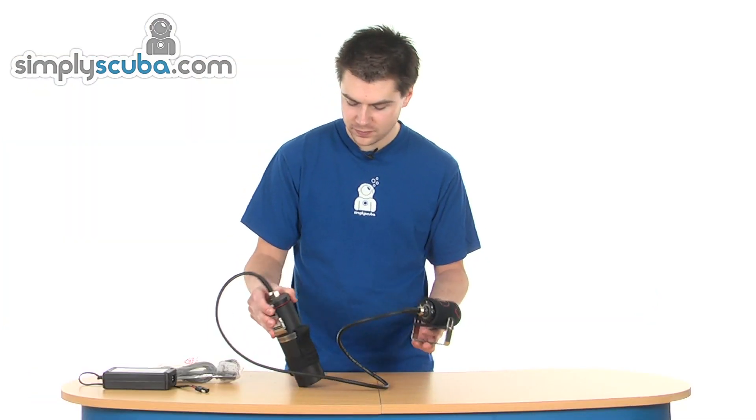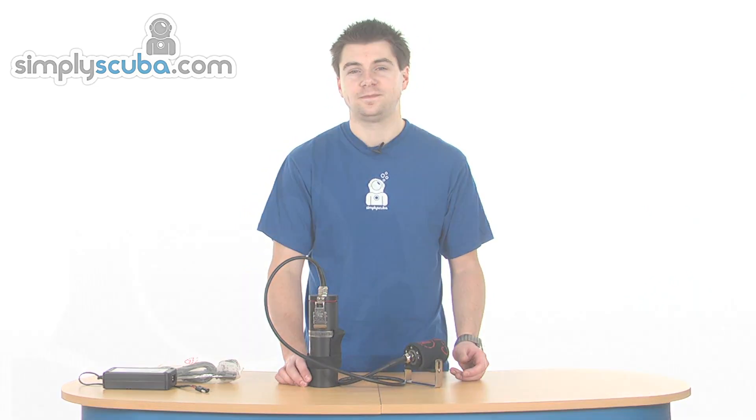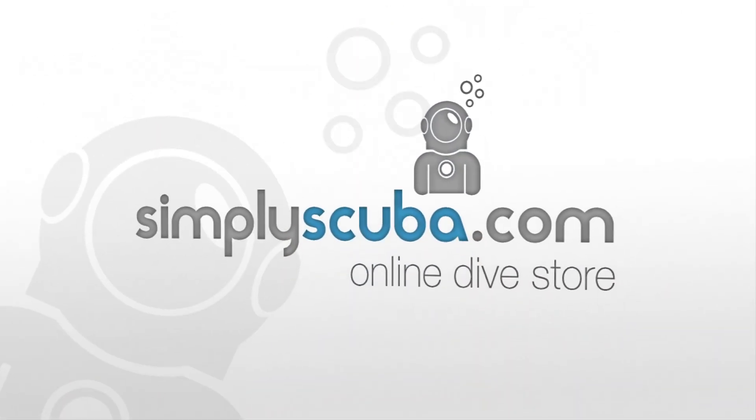Excellent system. Comes with everything you need. It's the Diverite RX2 Slimline — check that out.